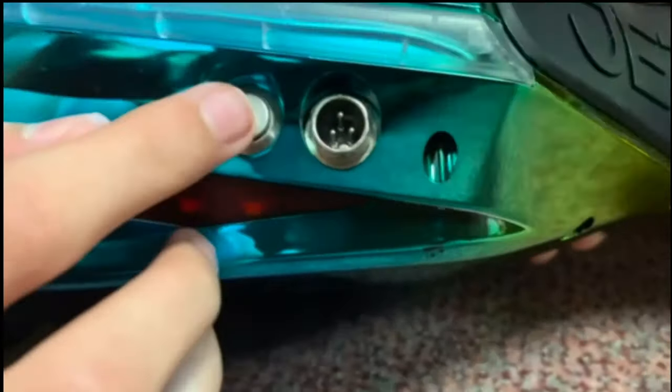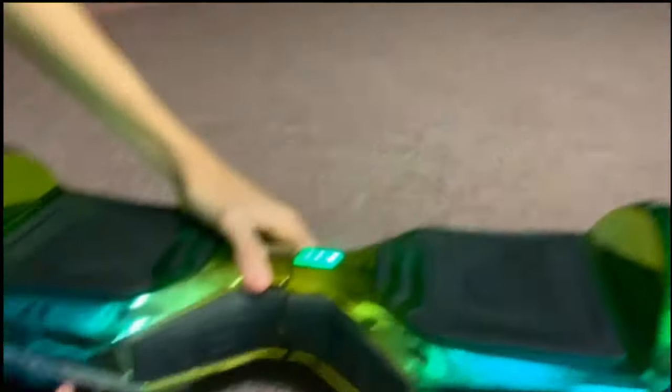On the back of it, as you might be able to see, we do have one button here — this is a power slash off button. You click this to power it on and it starts to turn on, click it again and it turns off.